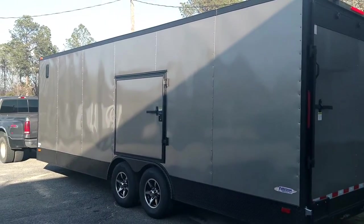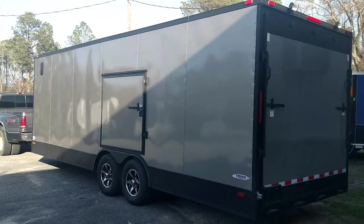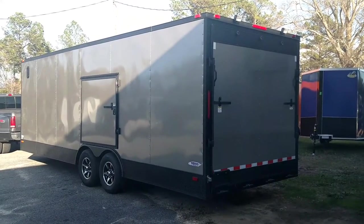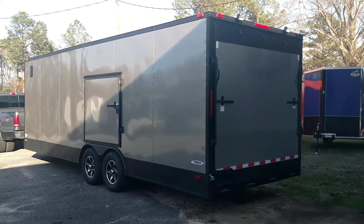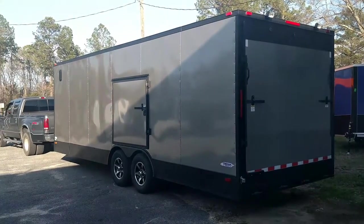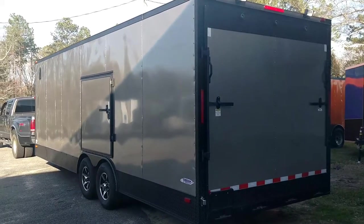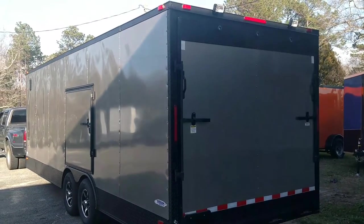What's going on y'all, this is Matt, blackouttrailer.com. 24 foot, race ready, blacked out — pick any color. This is a pewter, sharp trailer.